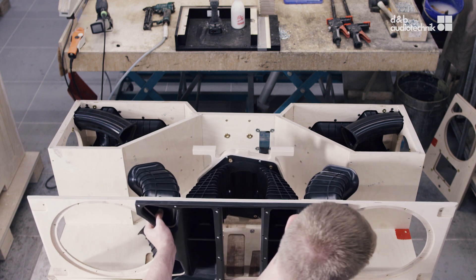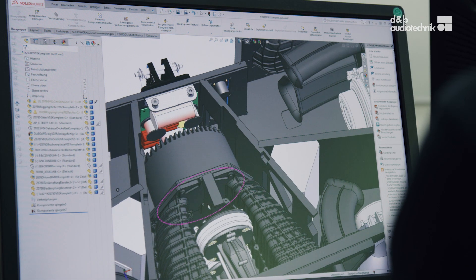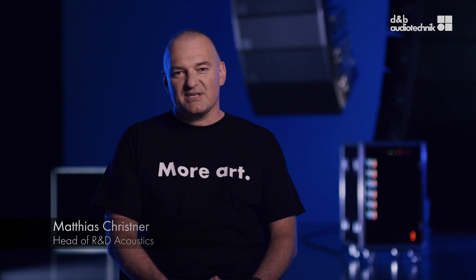When we started with KSL, we of course had already raised the bar quite high. We had some electroacoustical properties that we launched with the GSL, and of course we wanted to keep them.